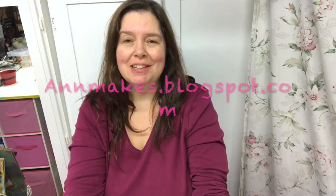Hi everyone. I'm Anne here from Anne Makes. Welcome to this channel. If you are new here and you'd like to subscribe, I would love for you to do that — just click that subscribe button below.